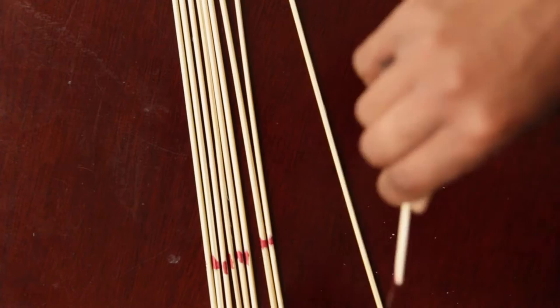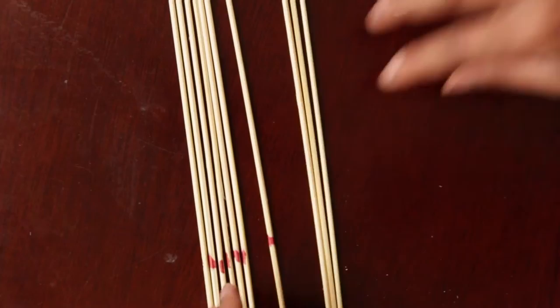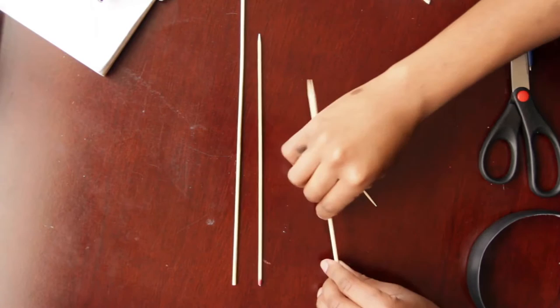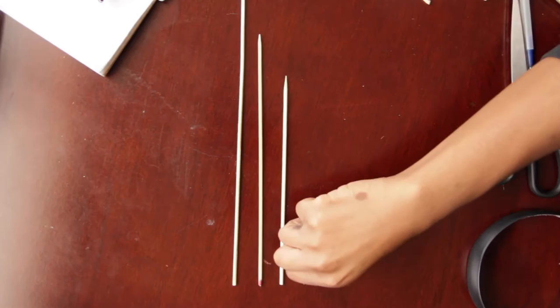I go individually and break off the excess, so you'll be left with the ends as well as your third length. Hold on to those ends because we're going to be using them later. Basically this is just showing you the longer skewer, the skewers we made as the third length, the medium size, the toothpicks, and the ends from the excess.